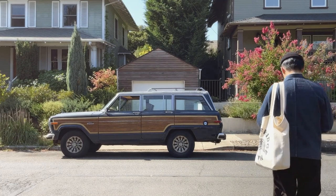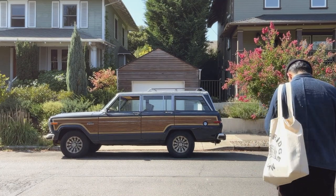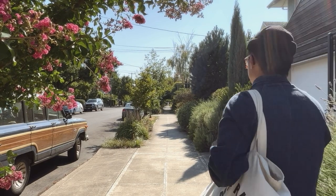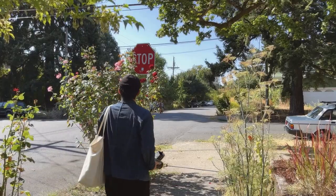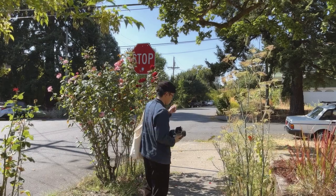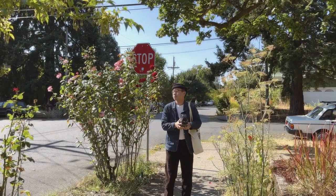I think an under-discussed topic in photography is just walking around and exploring. When you're shooting in a neighborhood, it's usually devoid of landmarks or popular photo spots that you can fall back on. You kind of have to go look for your subjects and make the puzzle work. I think it's a great way to challenge yourself to see how you can be creative, especially in an area you're not familiar with.